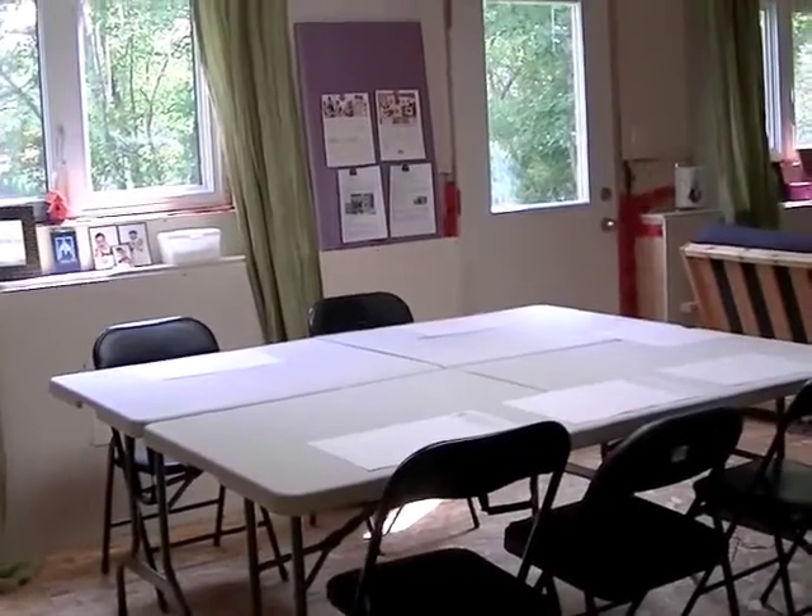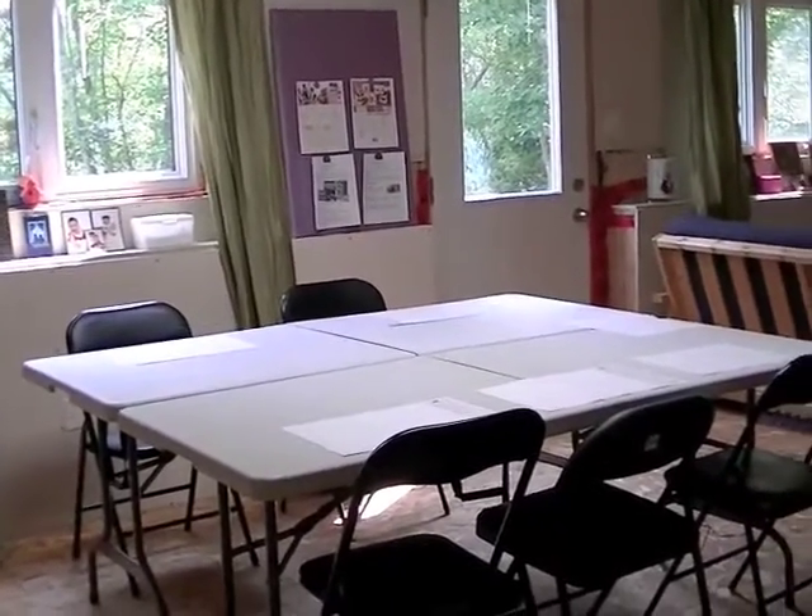Hi everyone! I wanted to share with you guys my scrap room because I've made a number of changes since my last video.